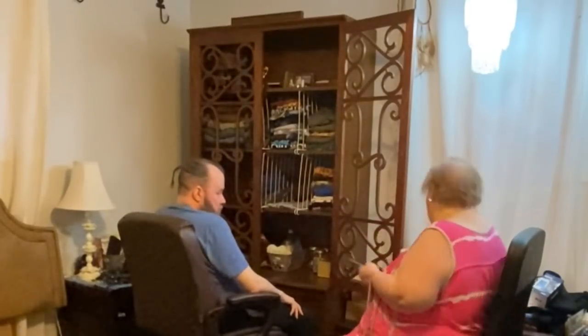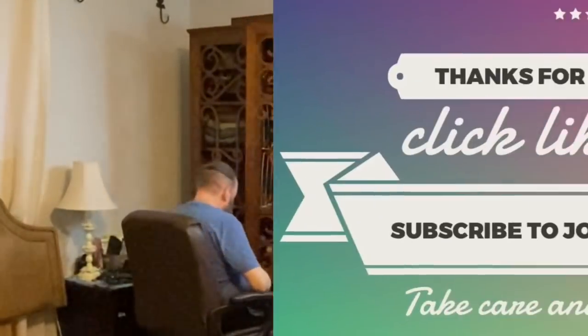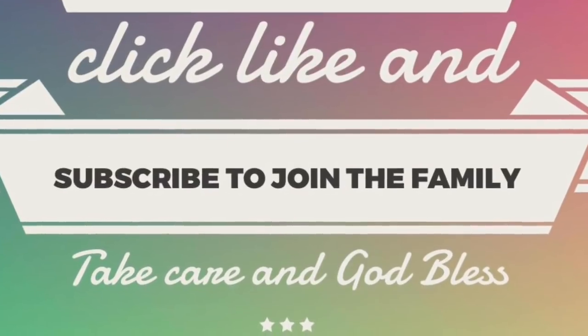We've mostly got the space cleared off and Jim has done an excellent job. If you have any questions, leave them in the comments, and don't forget to like, share, and subscribe. Take care, God bless, and we'll see you next time.